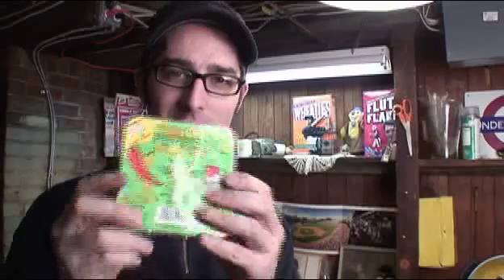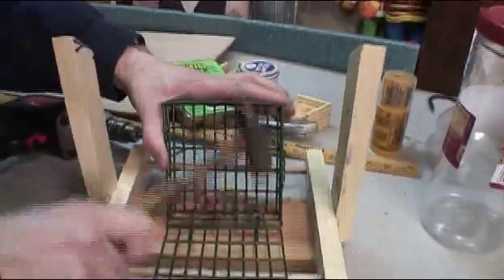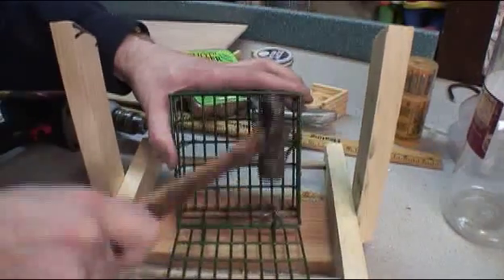This is hot chili pepper suet. This stuff is filled with chili peppers, which birds don't mind but squirrels do, so hopefully we'll keep the squirrels away with it. Now I'm going to go ahead and nail a little suet cage in. Nailing didn't work so well, so I'm going to switch over and use zip ties to keep this thing in. This is like the perfect Make Magazine video podcast because it shows you that sometimes things don't work the first time and you have to keep finding ways to make it work.